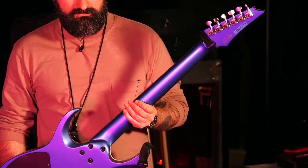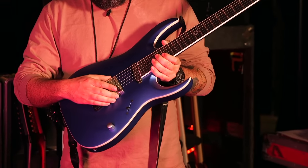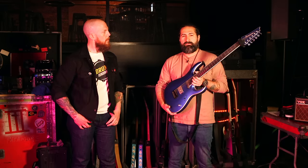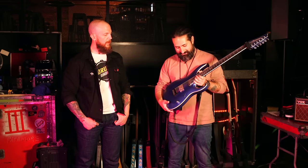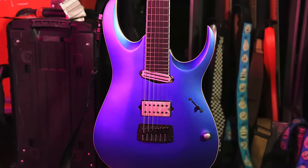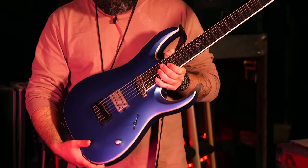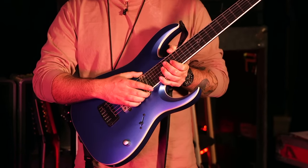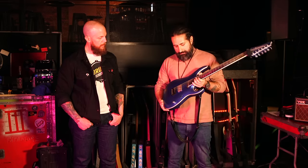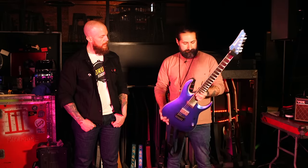It has locking tuners, a Gibraltar Elite bridge, and the centerpiece is my new Dimarzio signature pickups — the Mirage set. We have a medium-to-hot output humbucker in the bridge and a hot rail in the neck, which is a humbucker in a single-coil size. I did that so people have the option to swap in a true single coil if they want. It also has Luminlay side dots, which are really nice for dark stages.